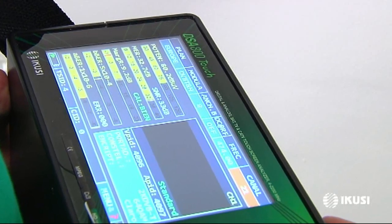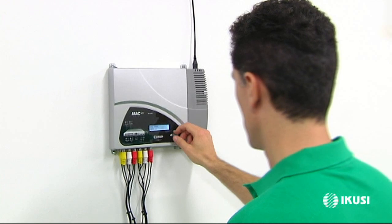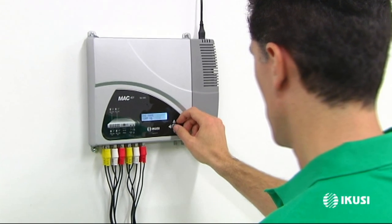If you wish, you can also order the new channels in accordance with the LCN system and edit their names. Just some of the additional possibilities the new Mac 401 offers.